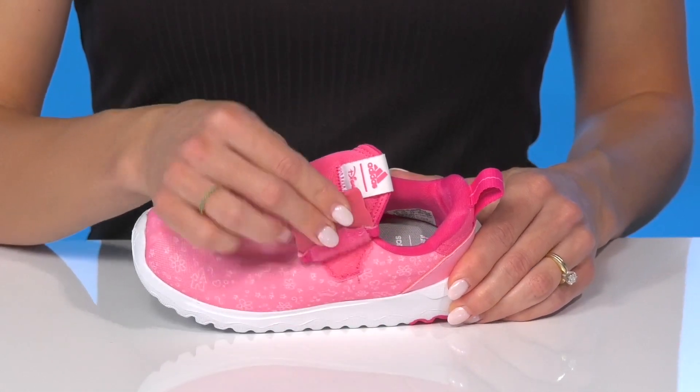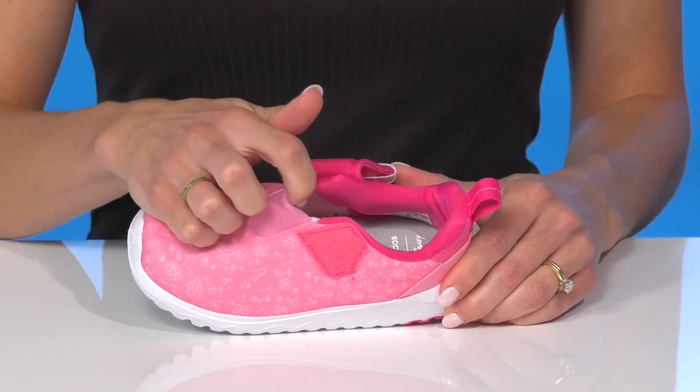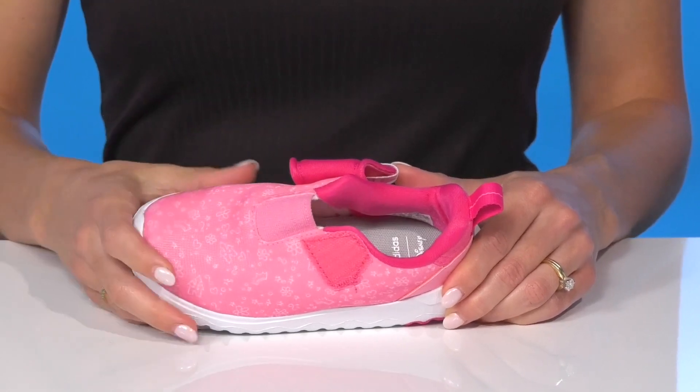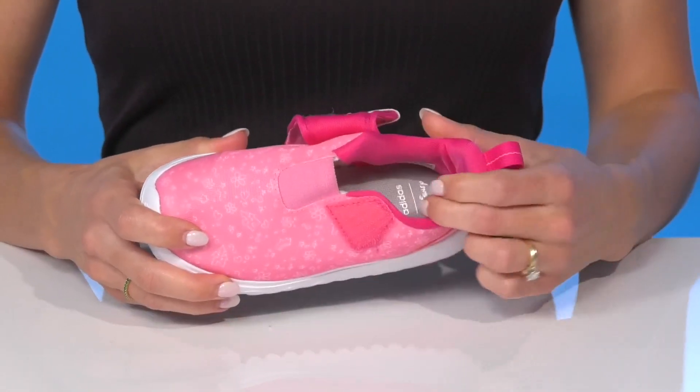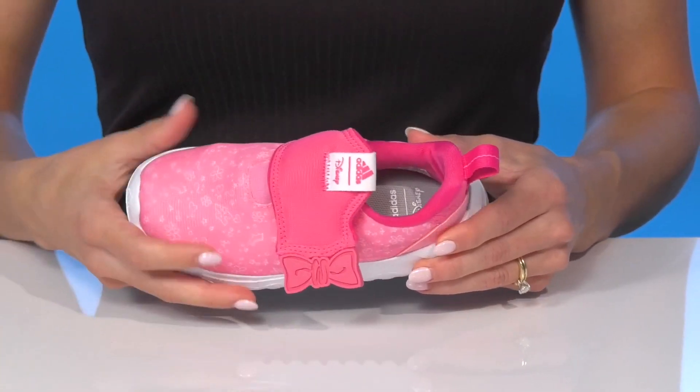On the bow detail, they do open up with a hook and loop closure and have a flexible panel, so it's going to give them a stretchy and comfortable ride. They have a lot of cushioning around the collar as well as a comfortable footbed inside so they can play all day.